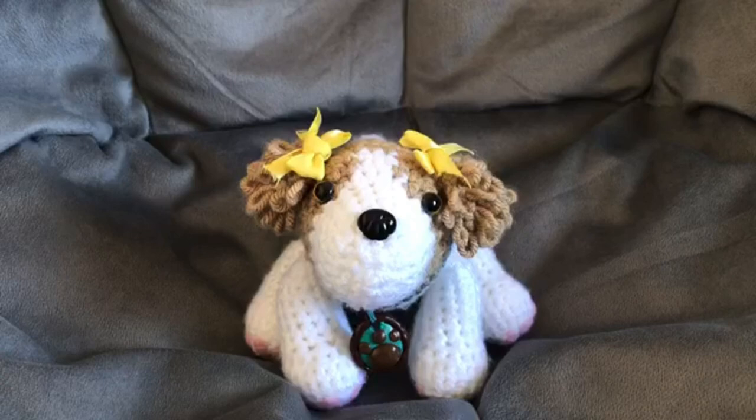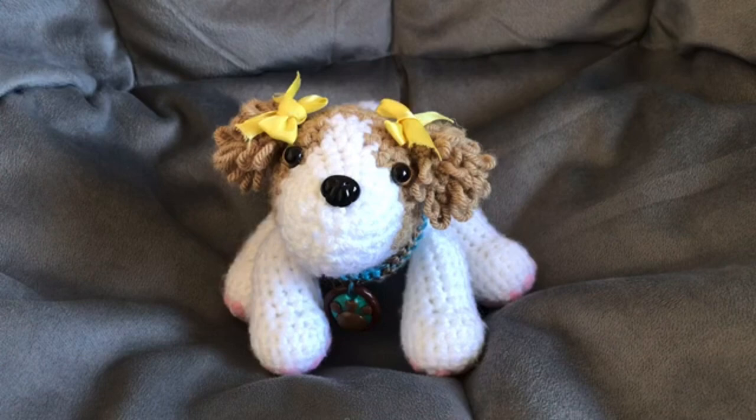Hello everybody, welcome back to another video. So today we have another meet one of our puppies videos. This video right here is Summer, and sorry that we have not posted in a while. We've been kind of busy and haven't been able to get a video out for you guys, so I'm sorry about that.